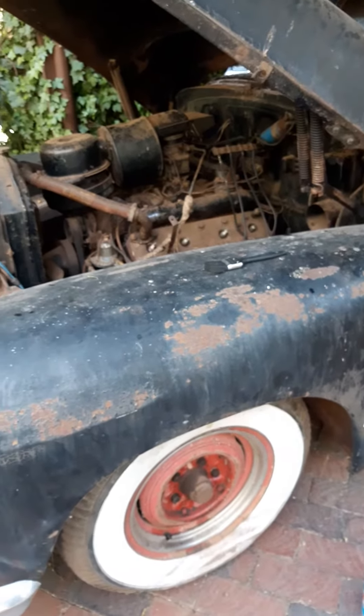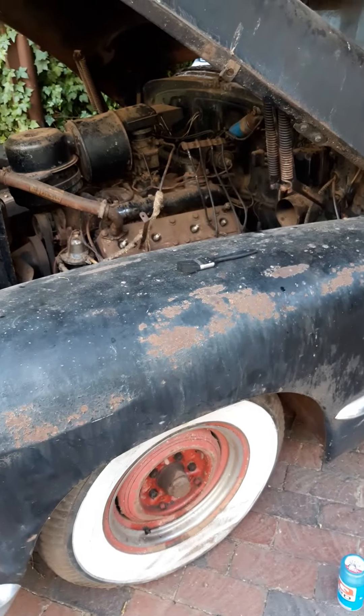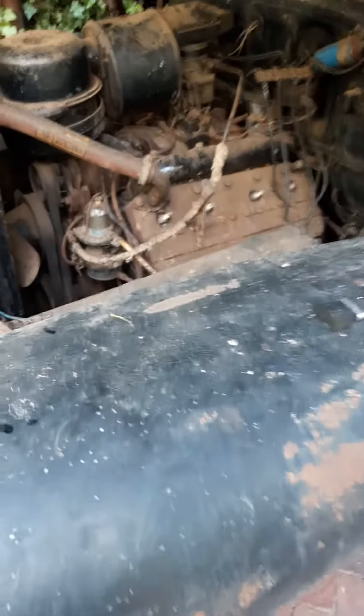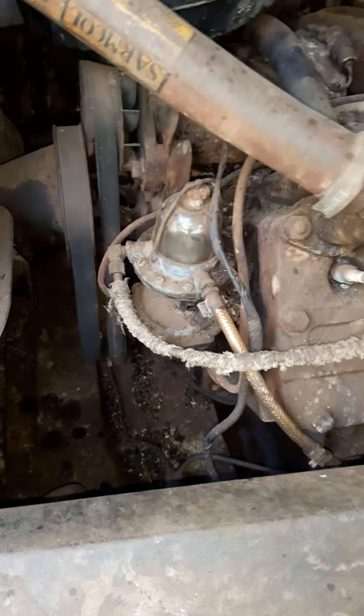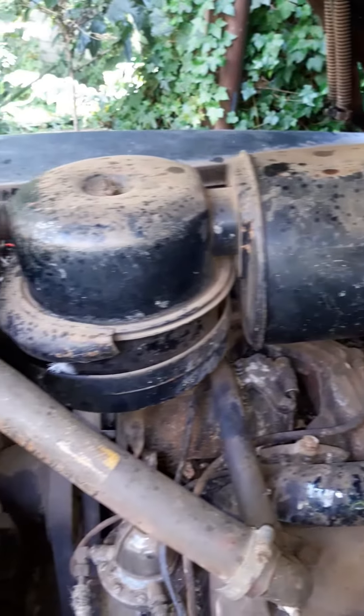Okay, what I'm gonna do is just give you a before of the engine cleanup, just to show you how the engine looks currently. It is not looking very good. I'm just going for a quick glance over to show you before I start cleaning up, so this will be a before snapshot of the engine.